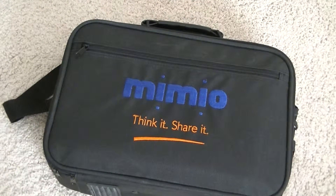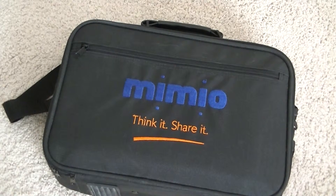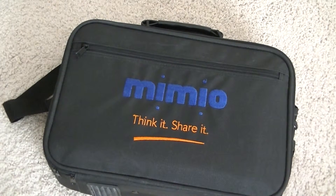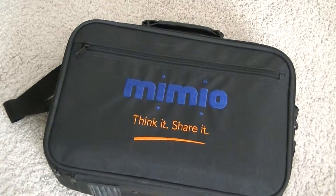At a bicursory glance, the Mimio might not seem like much, but it actually holds an entire interactive whiteboard in its little packaging. The Mimio is actually an interactive entire whiteboard for you to use on different surfaces.